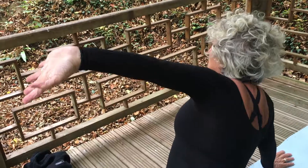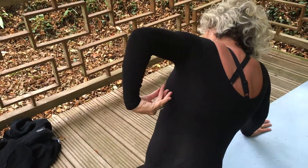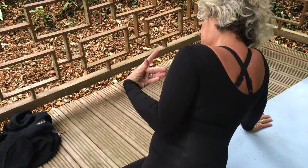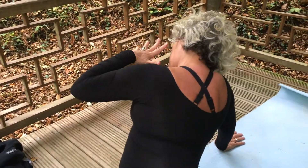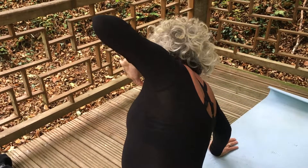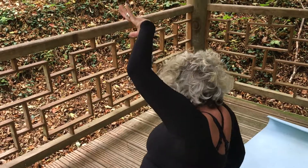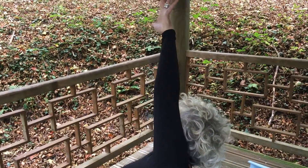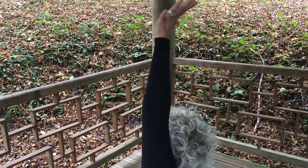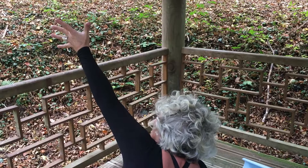If you want to do a specific limb of the body, I'm demonstrating here an arm Qigong. By allowing the fluids in my body to trigger the movement, it starts to stretch the internal connective tissue. The beauty of this form of exercise, which comes from inside out, is that it follows the architecture of our muscles.